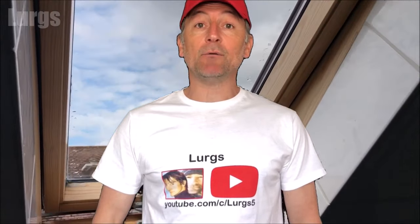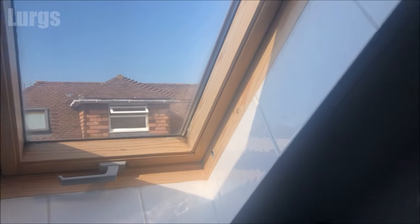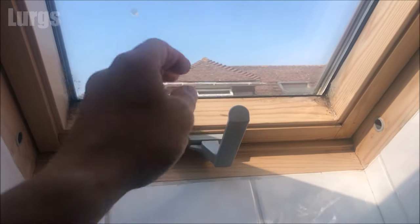Hello everybody, Lurgs here, welcome to my channel. Today it's how to install a Velux window blind in your Velux window. This is the Velux window here in a loft conversion, and as you can see they can see straight across to the neighbour's house, so they just want a bit of privacy.